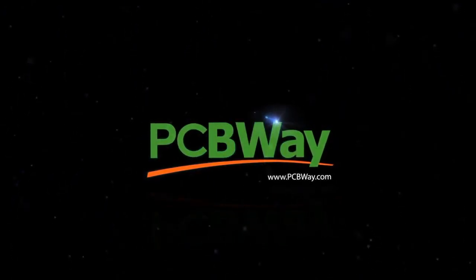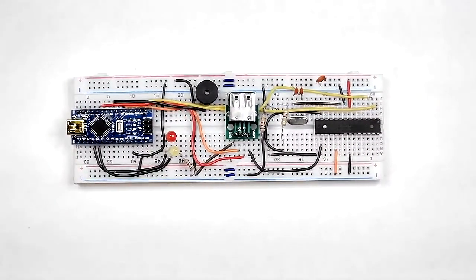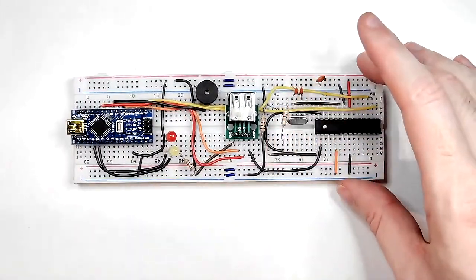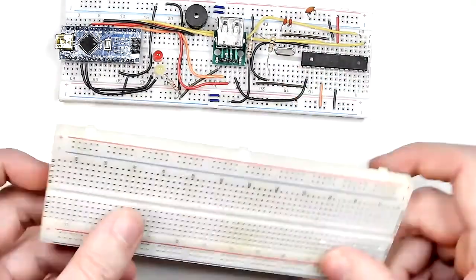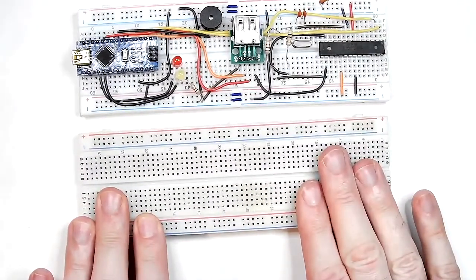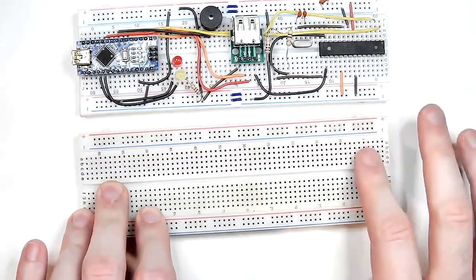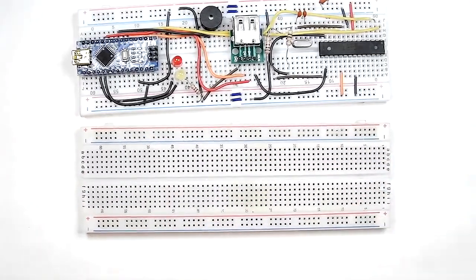Up until now, this is an example of the sort of Tiny Basic computer we've been building on these solderless breadboards, and here is a blank breadboard just for comparison. These are 890-pin breadboards — that's the size of the average breadboard we have been using for the project.